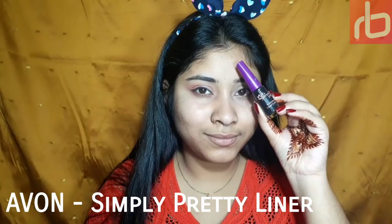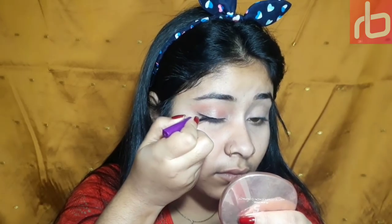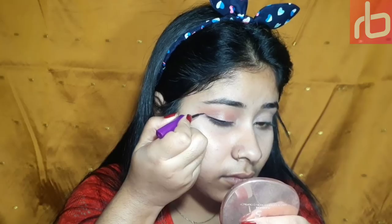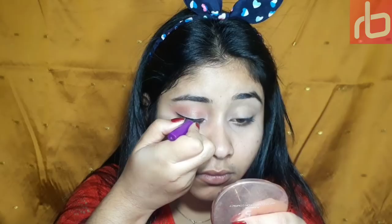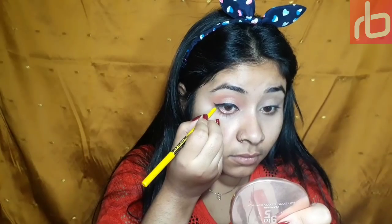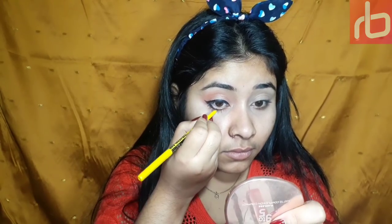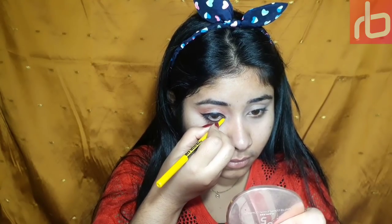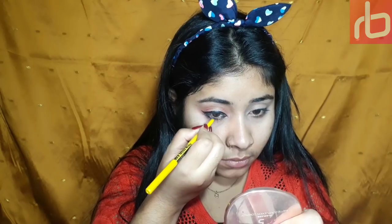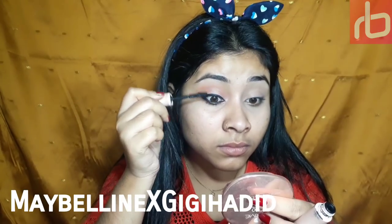To draw my pink liner I'm taking this Avon Simply Pretty eyeliner. In the reference picture, Deepika has drawn sharp, thick, bold winged liner, and to recreate that you need to be precise and take as much time as you can. To fill my lower waterline I'm taking Maybelline Colossal — I just love this color, it's affordable, good quality, and easily available. For my mascara I'm using this Maybelline mascara.